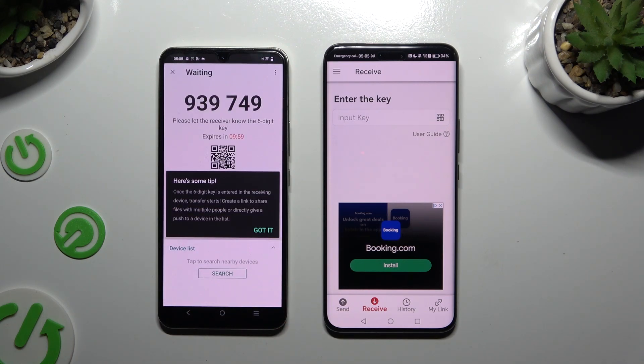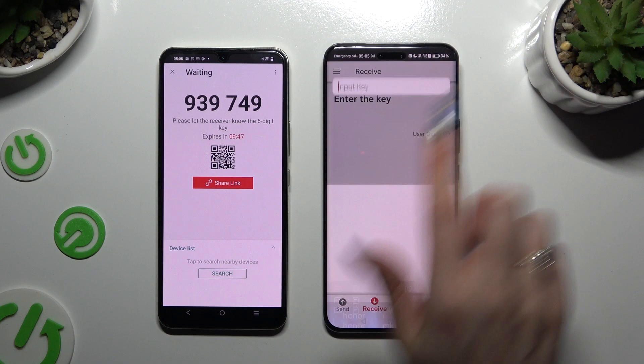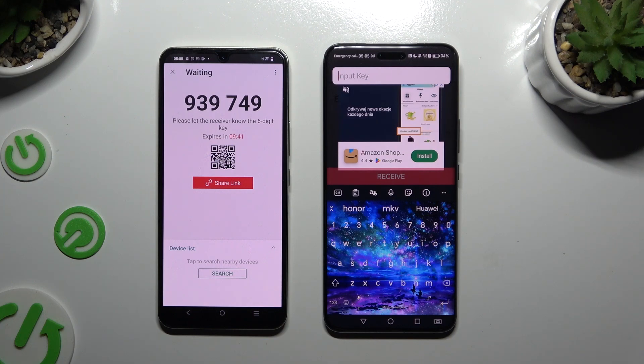Tap on 'Got it' in the tips popup and decide which connection method you want to use. To connect by inputting a key, click on the input key section, type in all of those numbers in the correct order, and tap on receive.